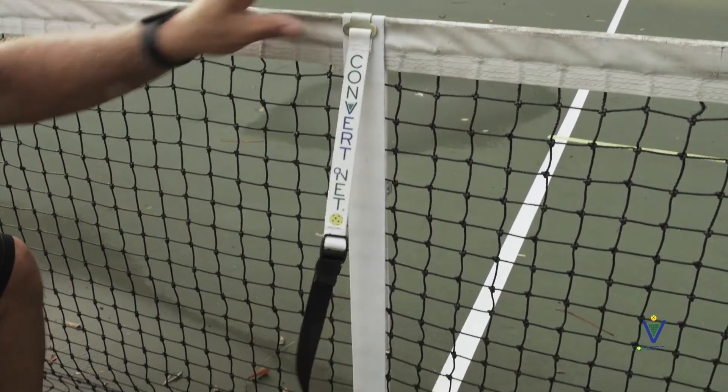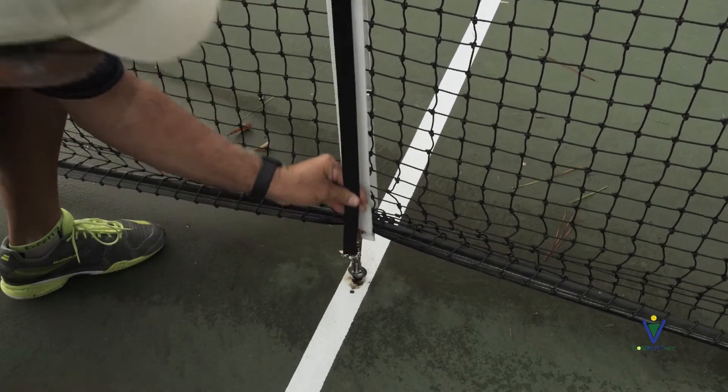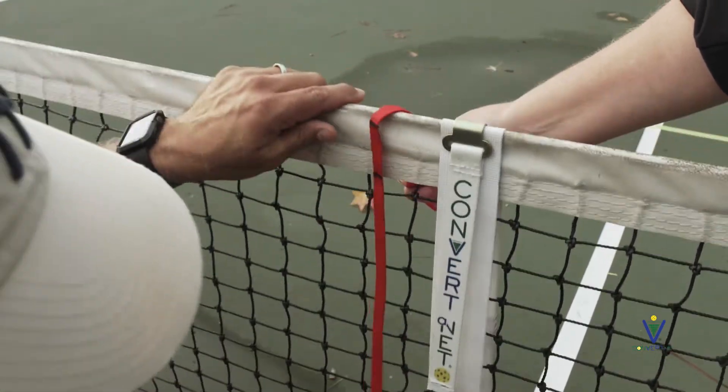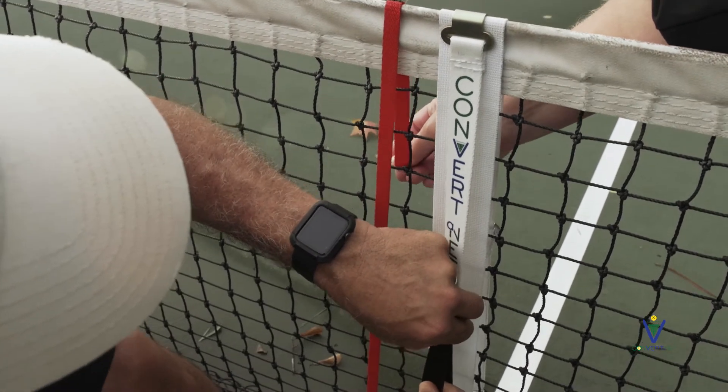The ConverterNet logoed strap is the center strap that is placed over the top of the tennis net strap via the metal hook. Be sure to loosen and connect the large snap hook either to the ground hook or to an existing snap hook.